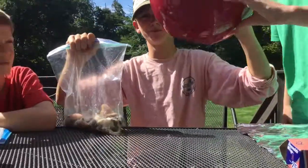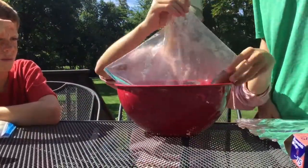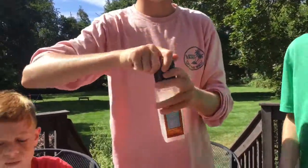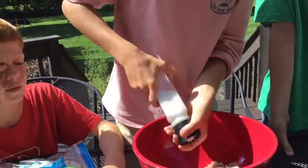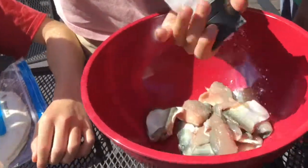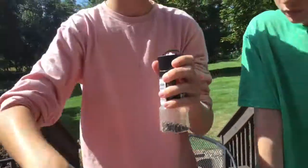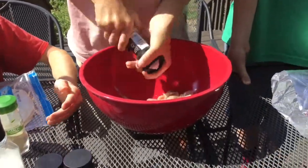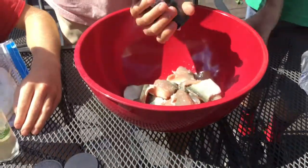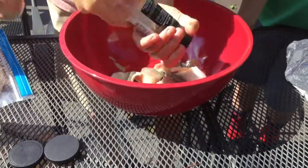First you want to get a big bowl and just pour all your fillets into the bowl. Then you want to get your salt — do a few cranks of salt on there. Don't put too much or the whole thing is ruined. Then you want to get your pepper — it's black pepper. You can do as much as you want, but be careful, it could get ruined.